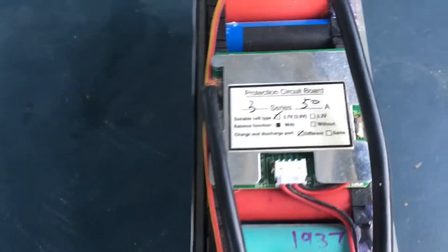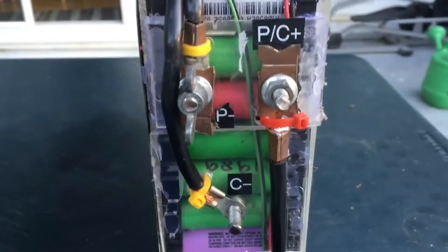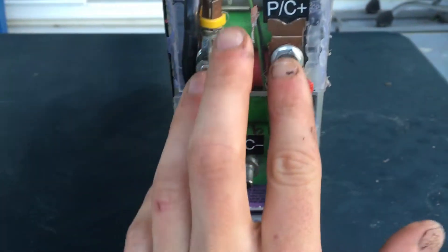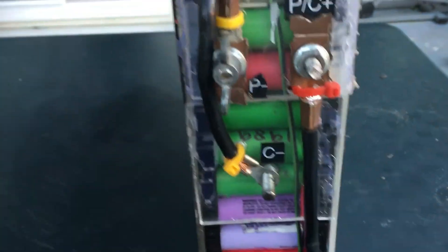Personally, with my BMS, I don't like to use it on the output — I only like to use it on the charging. That's why I have the separate leads here. So if you want to just pull power off it, you can use it like that, and when you've got it hooked up to your solar, you can use it like that.